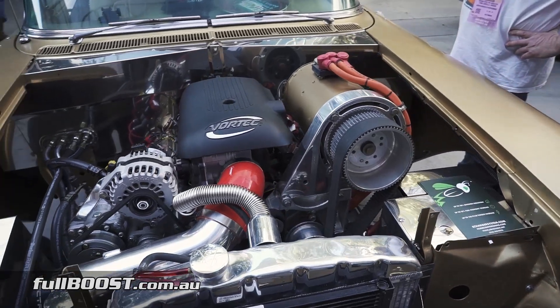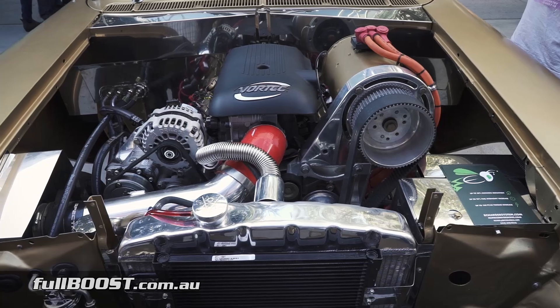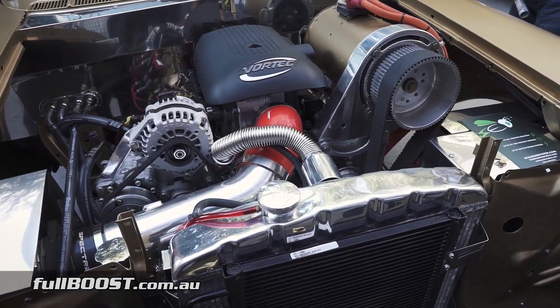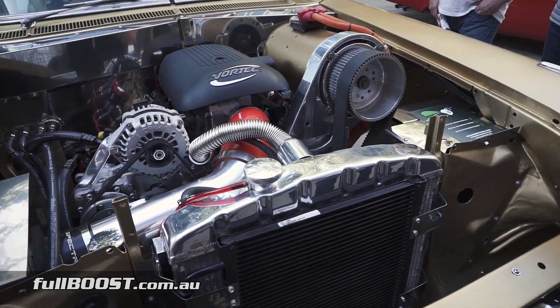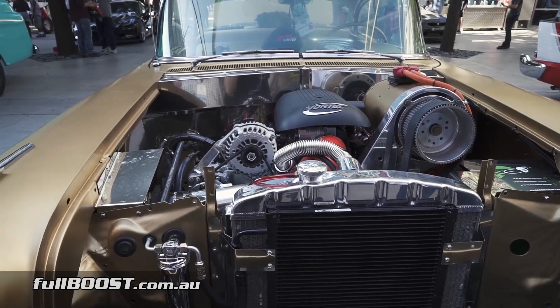Is there an operating RPM that the engine needs to be at for this to run, or can it run up to the redline? It can run at a higher RPM than the engine is actually capable of. This electric motor is capable of 8,500 RPM, whereas the engine is tapped out at 6,000.